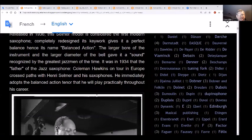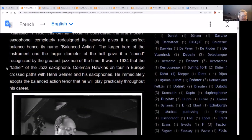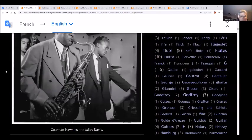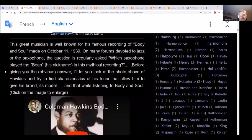The Balanced Action was released in 1936. The model was considered the first modern saxophone with redesigned key work that gives it a perfect balance - hence the name 'balanced action.' The larger bore instrument and the larger bell gave it a sound recognized by the greatest jazz musicians of the time. In 1934, Coleman Hawkins on tour in Europe crossed paths with Henry Selmer's saxophones and he immediately adopted the balanced action tenor, which he played practically throughout his entire career. He went on to make his famous recording of 'Body and Soul' on October 11, 1939.